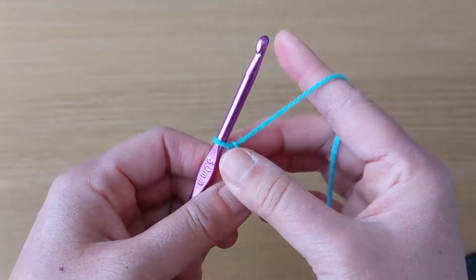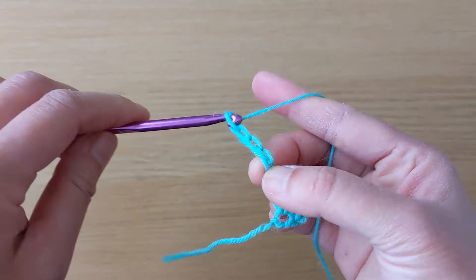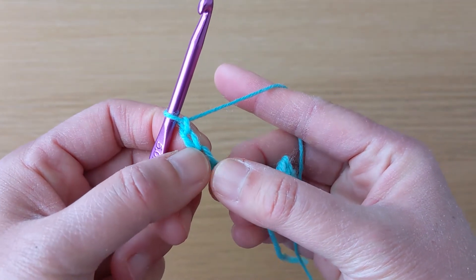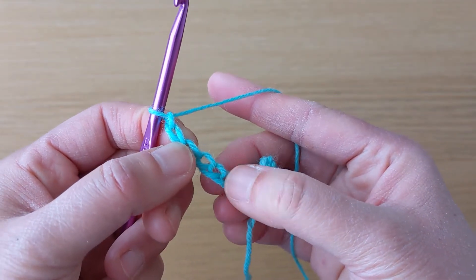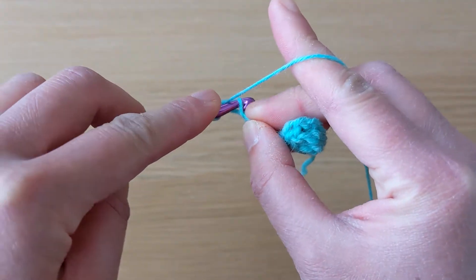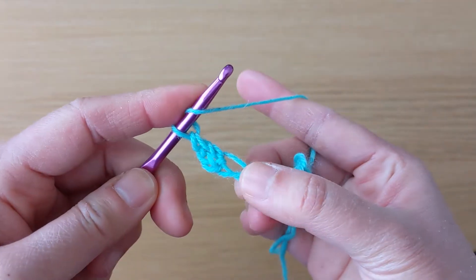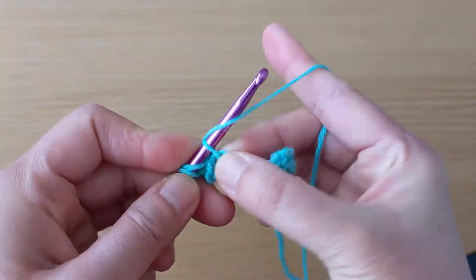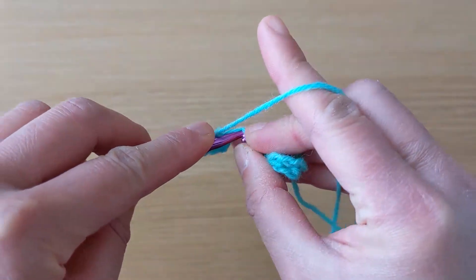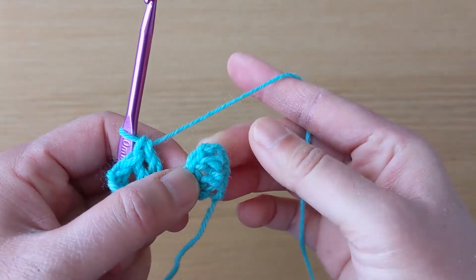Turn your work and then make six chains. Skip three chains and work double crochet stitches on chains four, five, and six. Here's our first double crochet stitch, our second double crochet stitch on the fifth chain, and a third on the sixth chain. We now have two blocks.